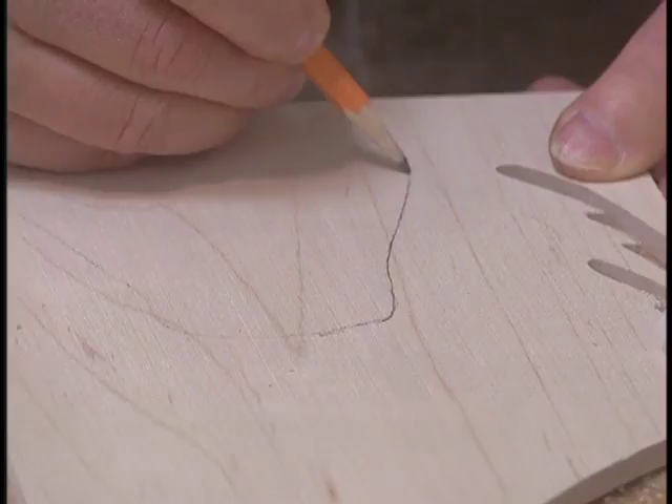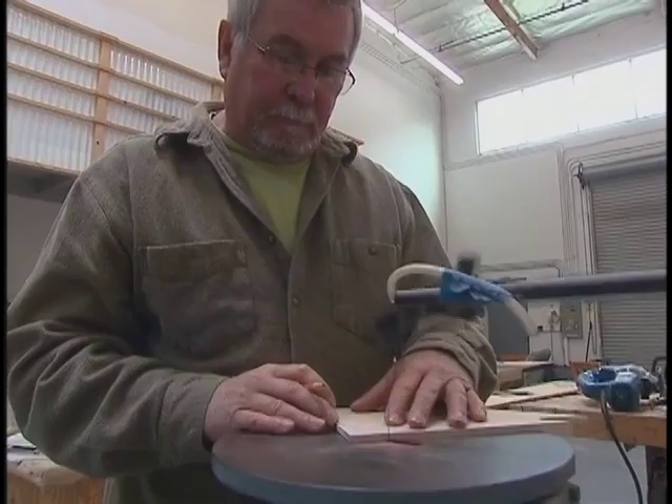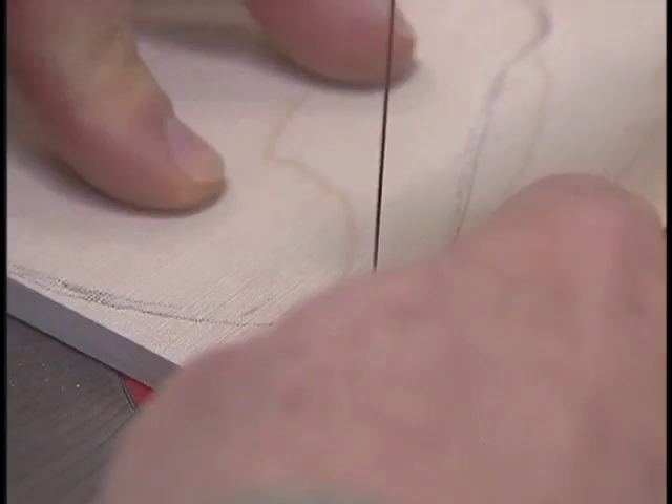I'll do a lot of drawing right on the wood, then it gets directly turned into the image. And that's one of the reasons why I got involved in this process — it really allowed me to be much more spontaneous.